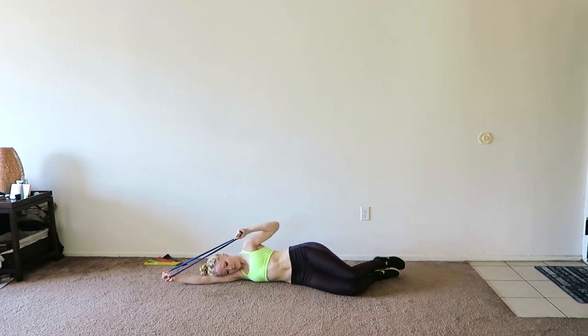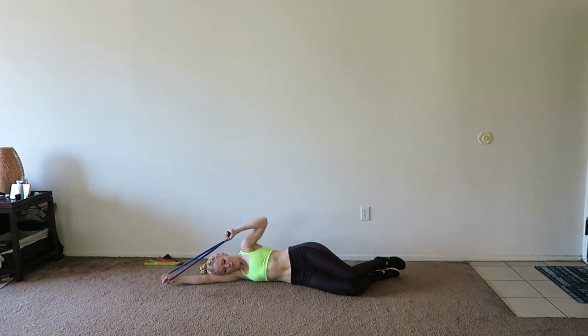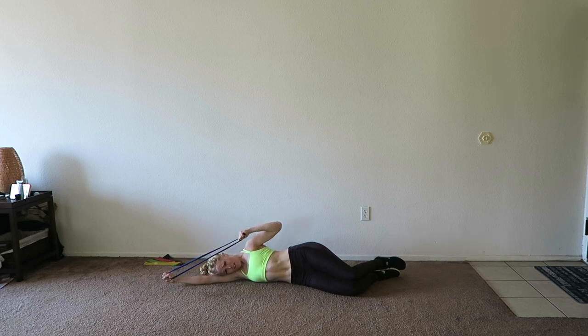Very good. Final few reps of this workout — make them count. For six, and five, one, two, and one. Very good, you guys. You can get rid of that band because you are done.